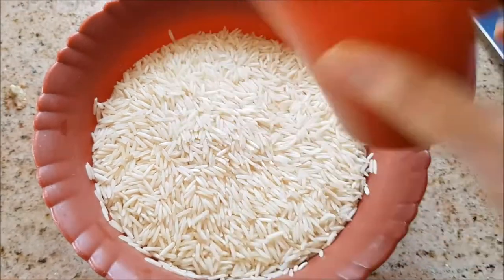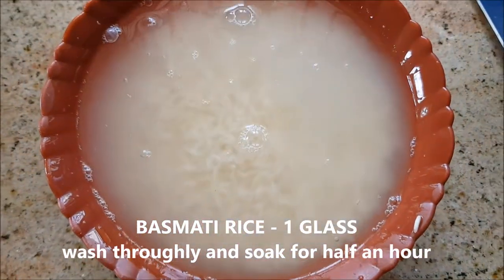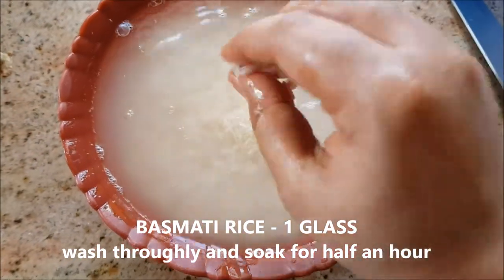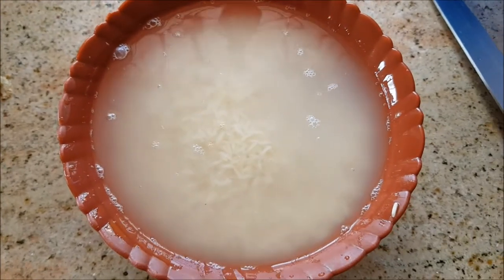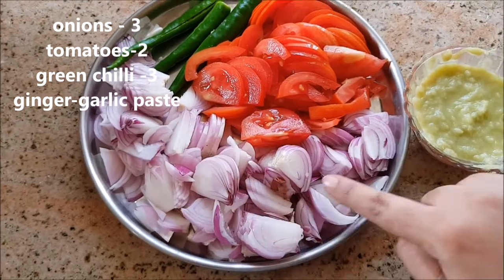First of all, I'm going to wash basmati rice thoroughly with plenty of water and soak them for half an hour. I've taken one glass of basmati rice here, and three medium-sized onions.